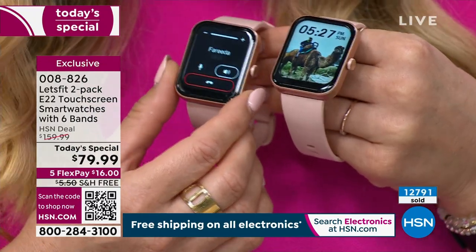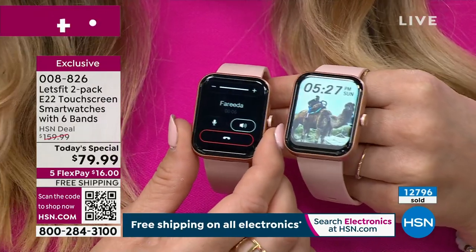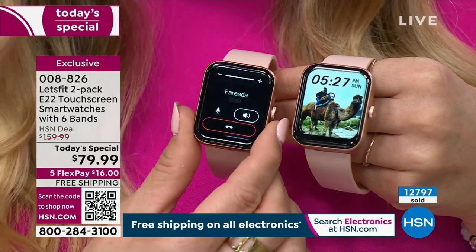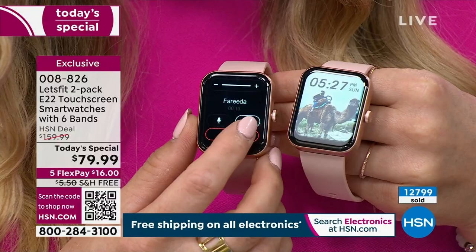I'm going to call my friend Farida so you can hear how clearly she comes through. Hey, Stephanie! Hey, Farida — when we meet on Friday, do you want to meet virtually or in person? Let's meet in person. Okay, that'd be great — I'll see you Friday then. See you soon! Bye-bye. How convenient — if it's buried at the bottom of your bag, you can make and take phone calls on your watch.